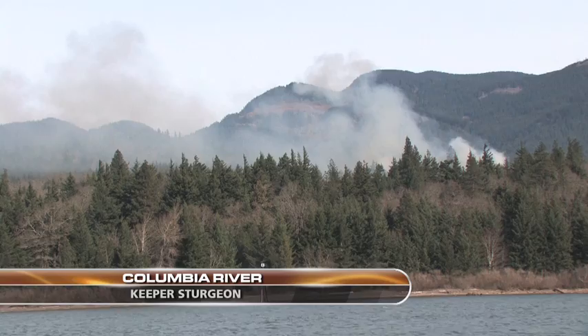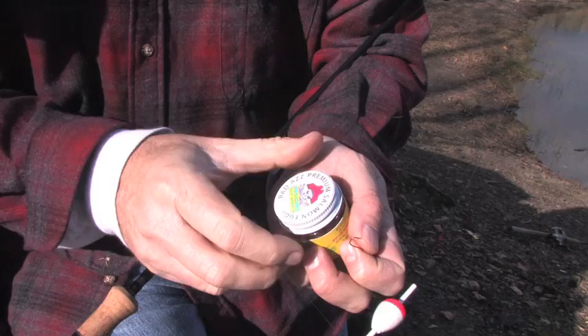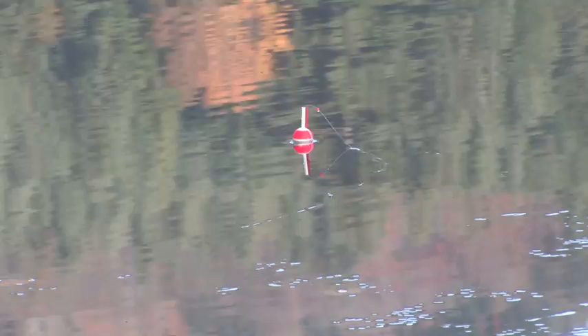This week on Angler West TV, we're on the Columbia River for some wintertime smoking hot sturgeon fishing. I'm Justin Wolf and this is Angler West Television.